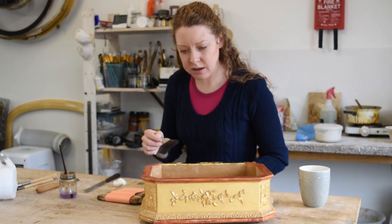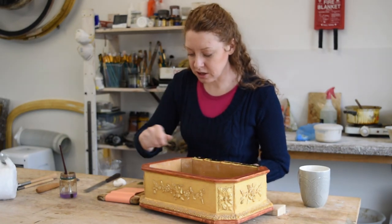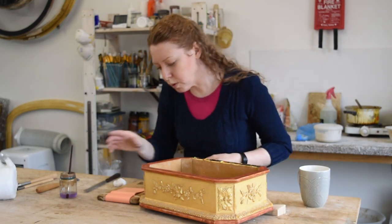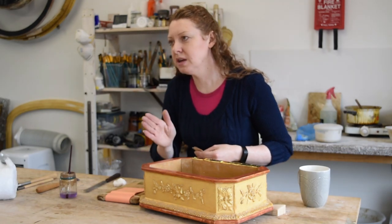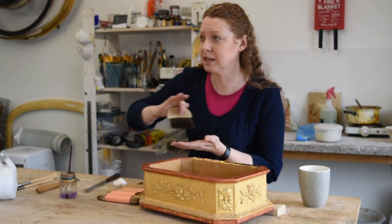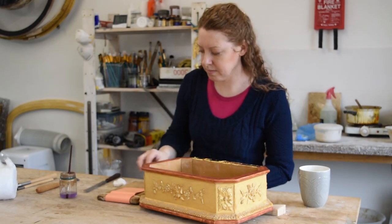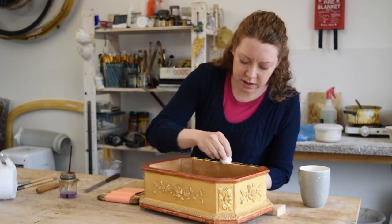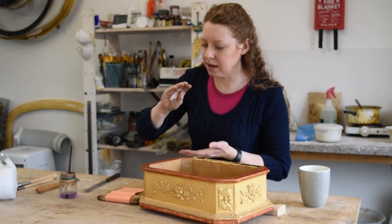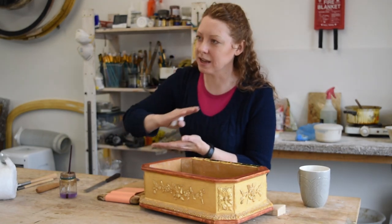Gesso is basically just chalk and rabbit skin glue. You paint it on layer after layer — you usually have about 12 layers of gesso. That gives you a base — the white base that you then start to put your bole or decoration on. You're basically getting rid of the wood grain and giving a perfect finish. It's what we might think of as an undercoat — lots and lots of undercoats that have to be sanded perfectly flat and smooth. I normally do about 10 coats of gesso, let it all build up, then do a rough sanding, then a fine sanding.